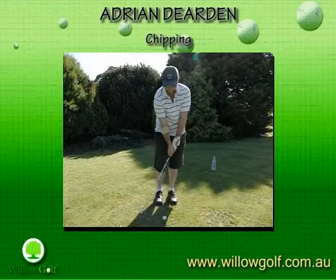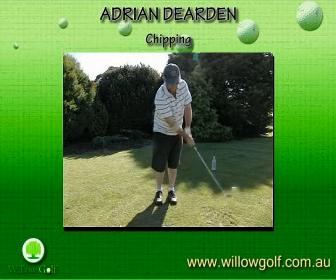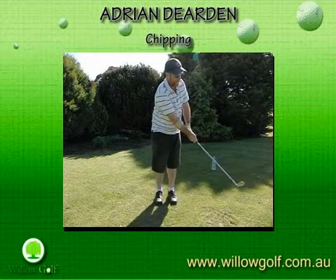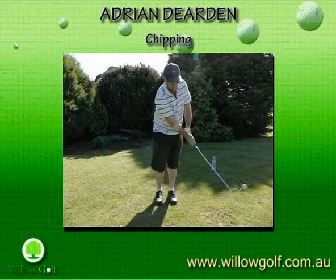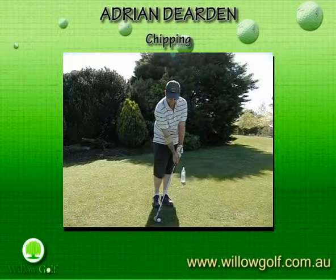This is a video lesson report for Adrian Dearden, who came for a chipping lesson the other day. Adrian, you are thrusting the club head forwards of your hands through impact and trying to lift the ball up. And we saw in your after shot here, the ball is still very close to the club face and the bent left wrist.